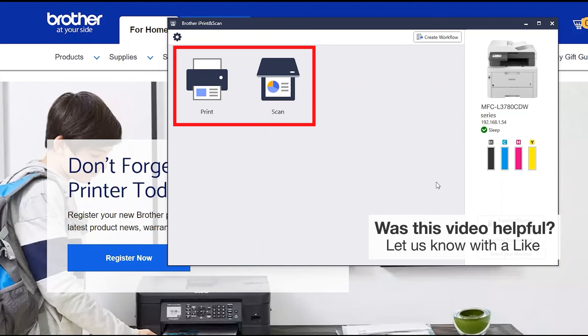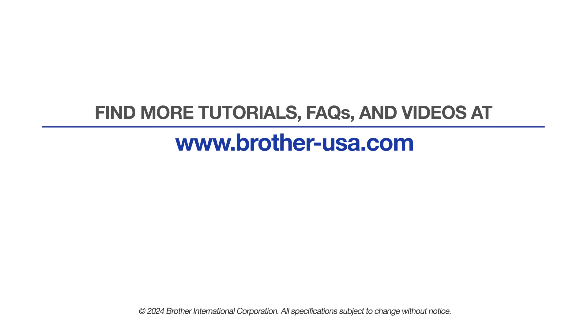All the functions your machine supports will be displayed in the iPrint and Scan window. You are now ready to scan and print. For more tutorials, FAQs, and videos, visit us at www.brother-usa.com. If you found this video helpful, be sure to subscribe. Thank you for choosing Brother.